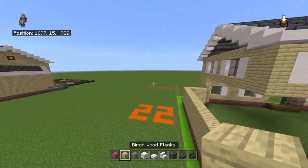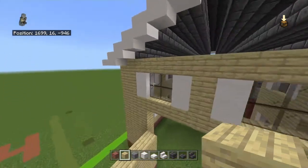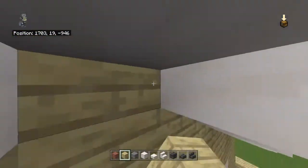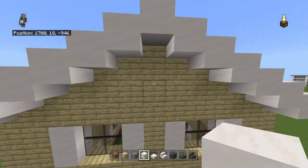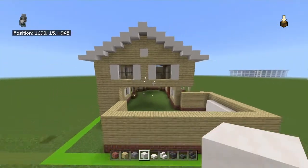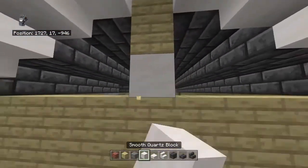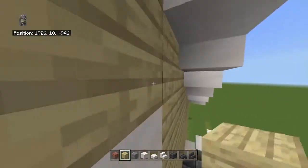For the side peaks: fill them in with birch wood planks. From the center, come to the third block down — that'll be one and a half blocks down from the top — break that birch plank and place a smooth quartz block there. Do that on both sides. Then we're going to add a mangrove trapdoor — those little vent or shutter-like details you see on houses.